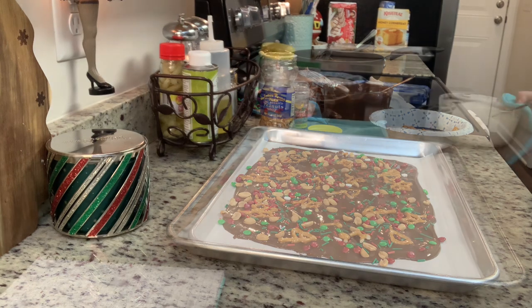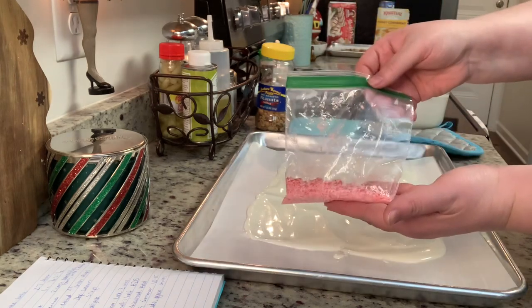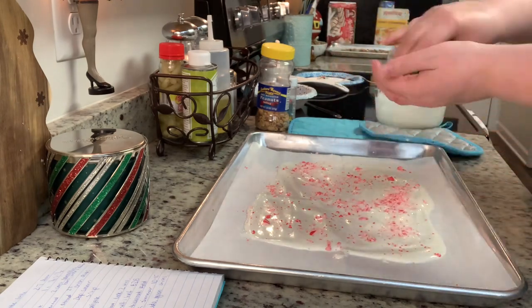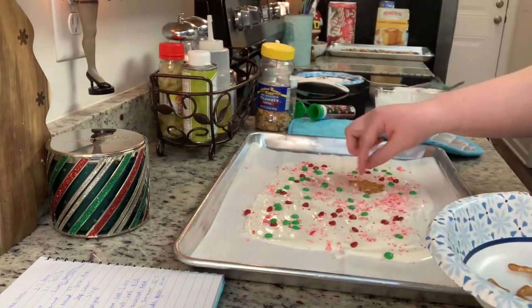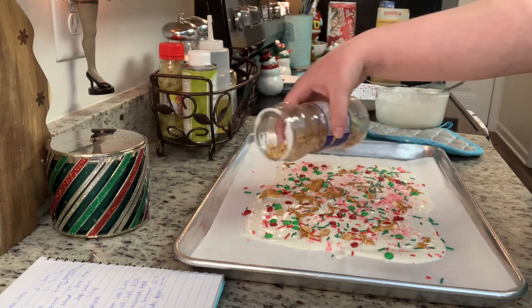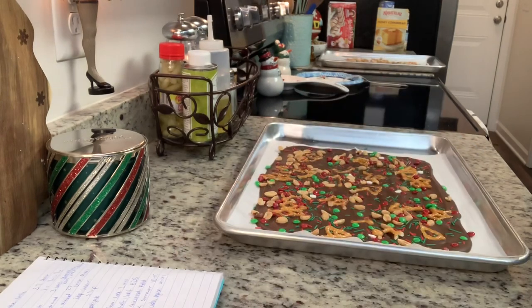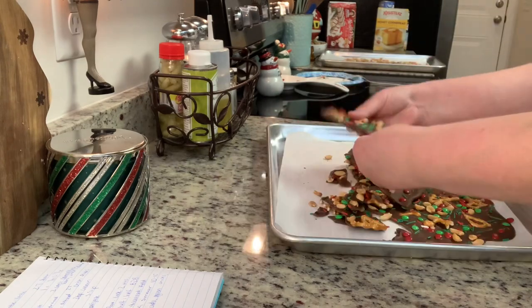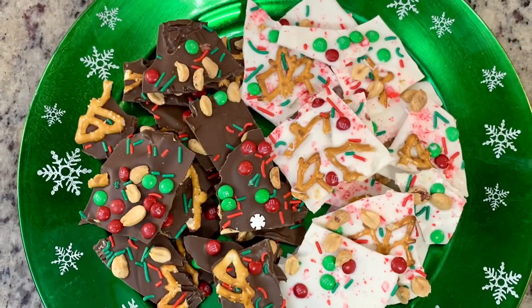For the vanilla bark, I microwaved the vanilla almond bark, poured it out onto my parchment lined cookie sheet, and used whatever toppings I had on hand. I added crushed candy canes, M&Ms, Christmas sprinkles, pretzels, and peanuts. Allow this to sit out for a couple of hours at room temperature to harden, or pop it in the refrigerator to speed that up. Then break it into pieces and it's ready for Santa. Store any leftovers in an airtight container. This is delicious — I love the salty-sweet chocolate combination.